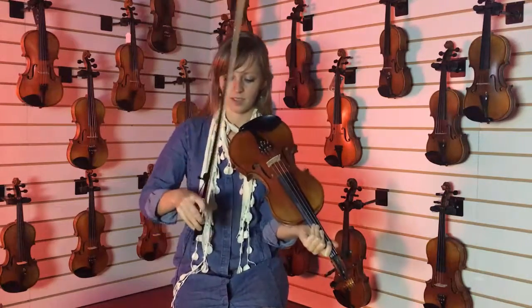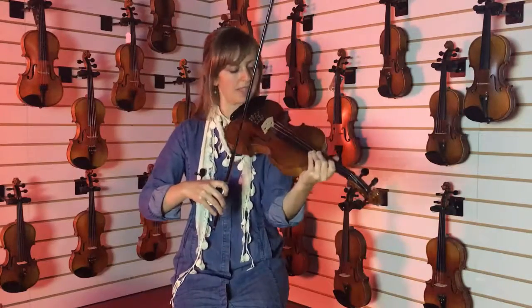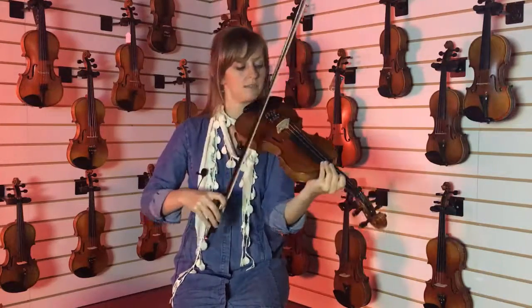This one — just playing the MacNeillah advanced violin bow.